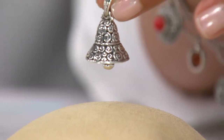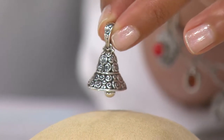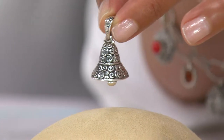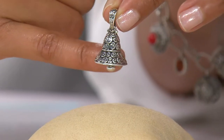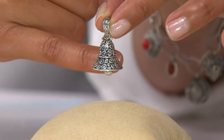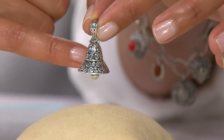The size on this is about one and an eighth of an inch long, but perfect for every one of your sterling silver chains. Maybe you have a sterling silver wheat chain or a box chain — it doesn't really matter. You could actually put this on a leather strand. That would be beautiful, because it would allow the bell to set out and be the center of attention a little bit more.